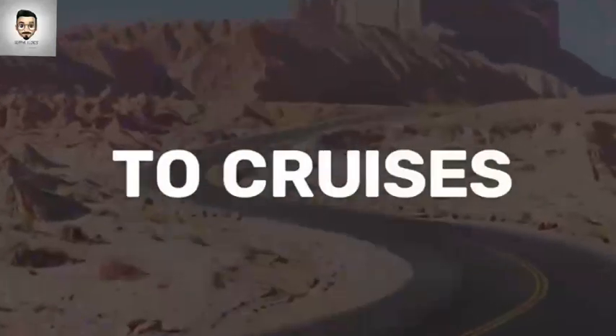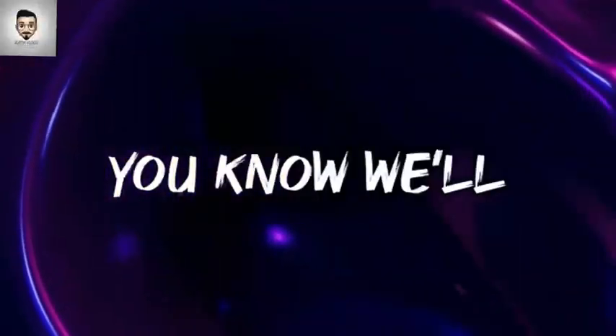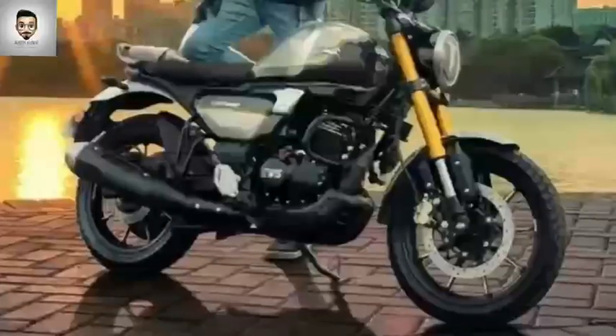We are going to tell you that this bike is a great size. This is the design of this bike — it is a totally scrambler design.